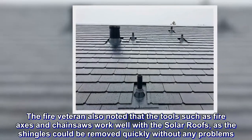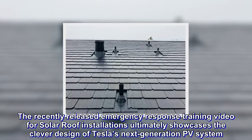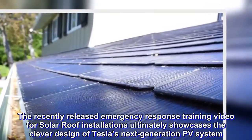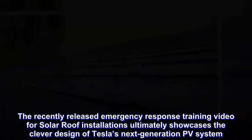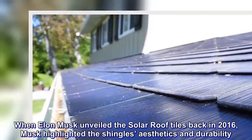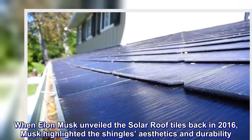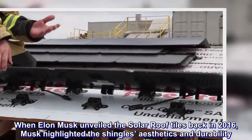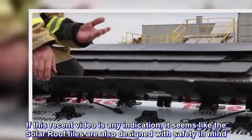The recently released emergency response training video for solar roof installations ultimately showcases the clever design of Tesla's next-generation PV system. When Elon Musk unveiled their solar roof tiles back in 2016, Musk highlighted the shingles' aesthetics and durability. If this recent video is any indication, it seems like the solar roof tiles are also designed with safety in mind.